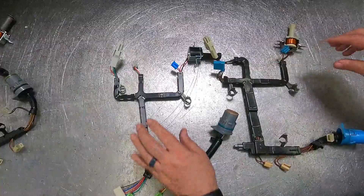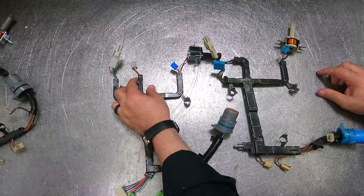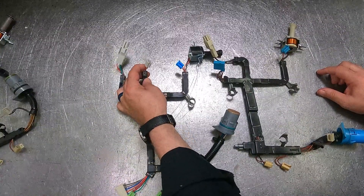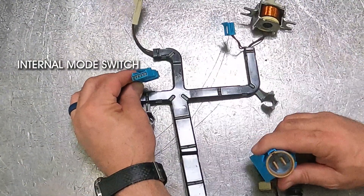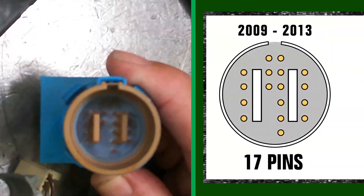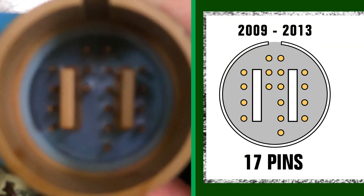The last change was where they got rid of the 3-2 downshift solenoid, added an internal mode switch, and went to a 17-pin connector. This happened in 2009.